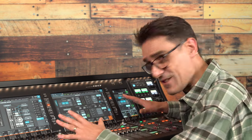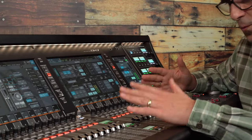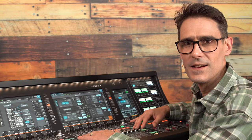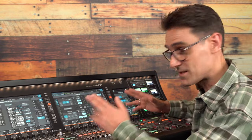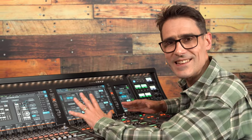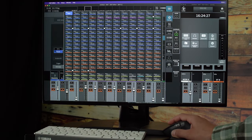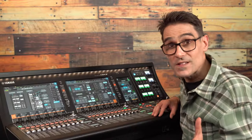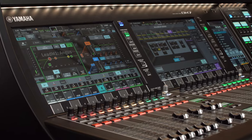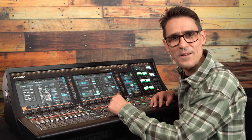All together, the broadcast package will make a tremendous difference to the operation and workflow of a whole range of productions and events. Even if you don't have a license for the package yet, you can preview the functions in the DM7 editor software — download it for free and get to know it. If you're also involved with theatre productions, look out for my video about the DM7 theatre package. Bye for now.